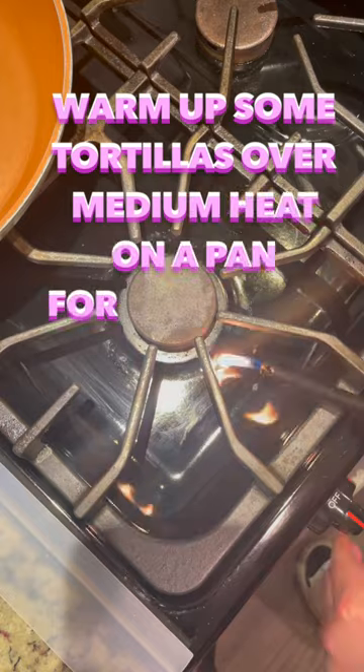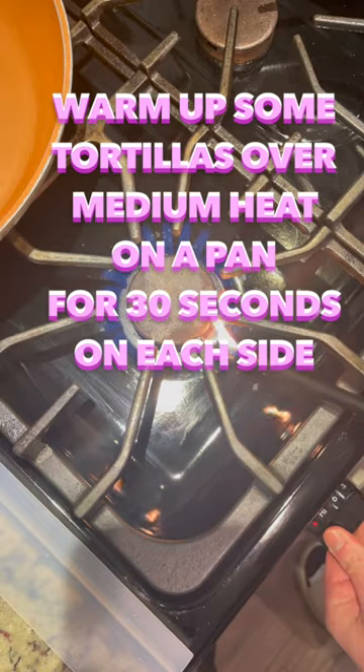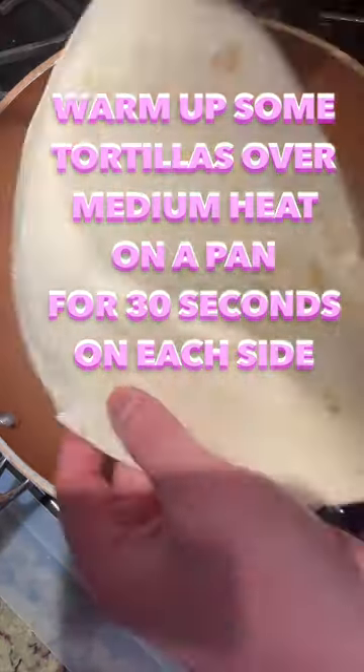A few minutes before that chicken's done, warm up some tortillas over medium heat on a frying pan. About 30 seconds each side. The chicken's done and looks good.